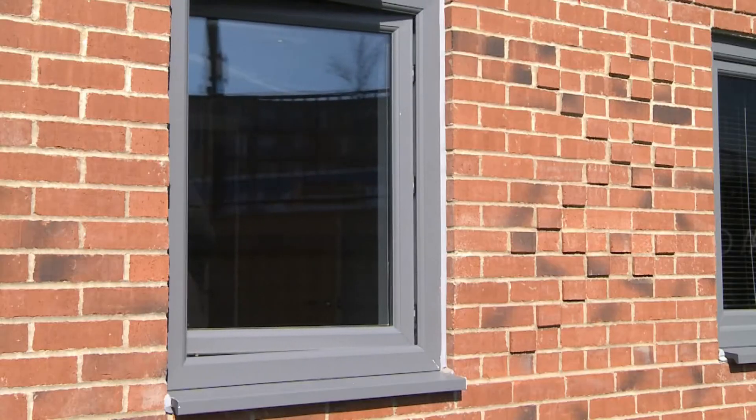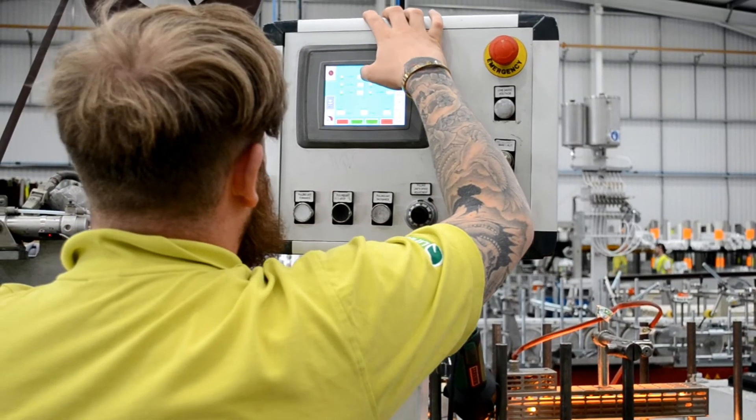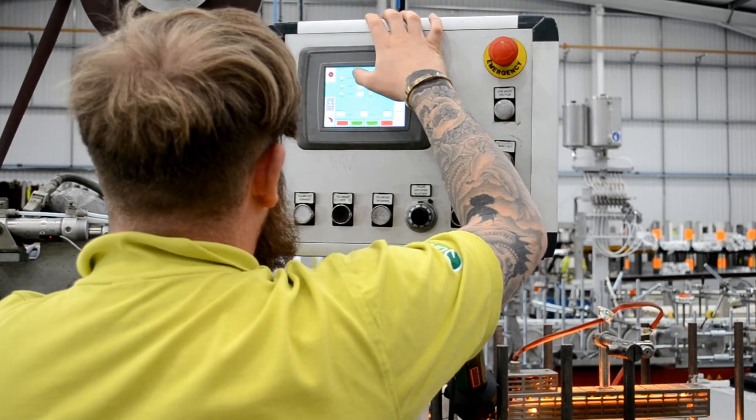Due to an ever-increasing demand for a wider choice of colours, we have a machine purely dedicated to foiling special orders.